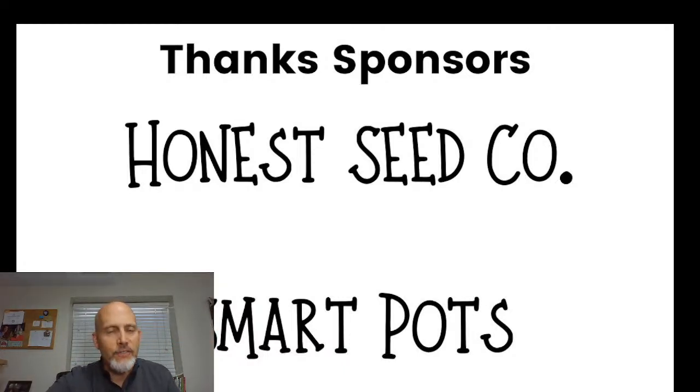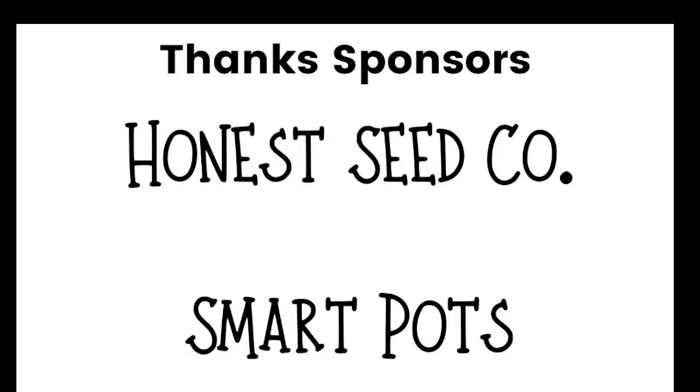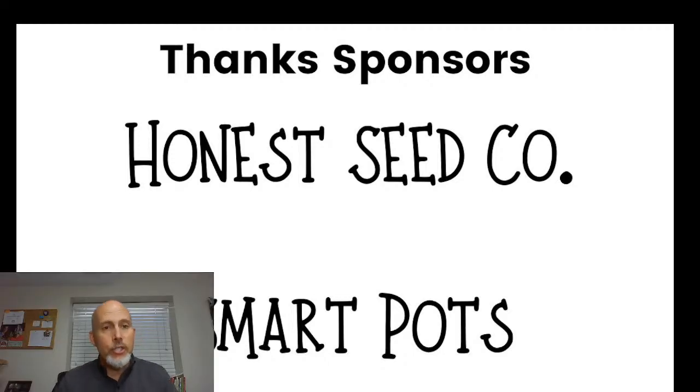I want to thank our sponsors, Honest Seed Company and Smart Pots, who were very willing to provide prizes. I've put links to their websites in the description — go check them out. Honest Seed is all GMO-free heirloom seeds; Smart Pots makes a whole range of fabric pots in different sizes that are really great to work with. Honest Seed gave us three $25 gift certificates and Smart Pots gave us two pots.